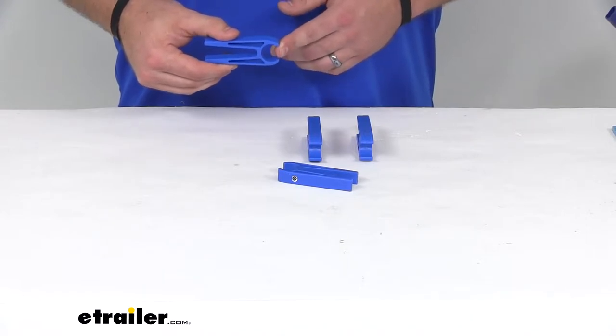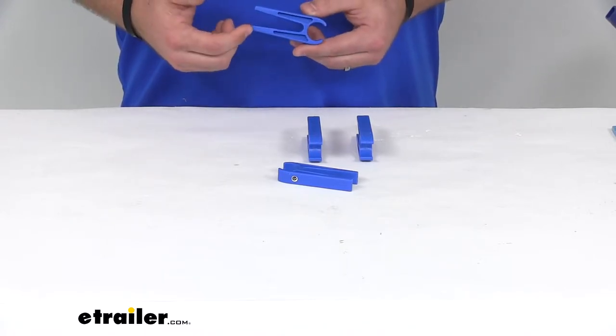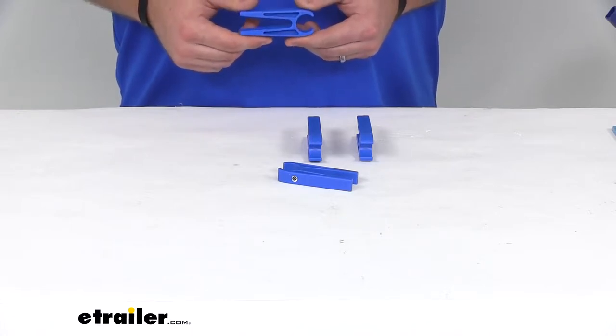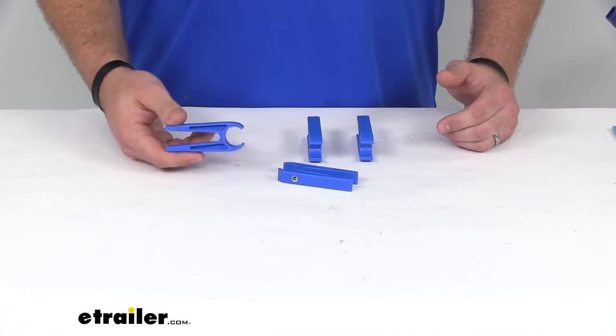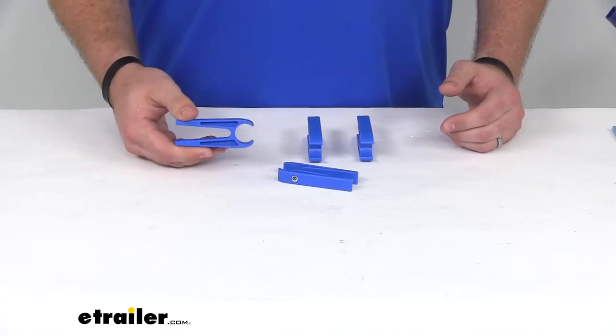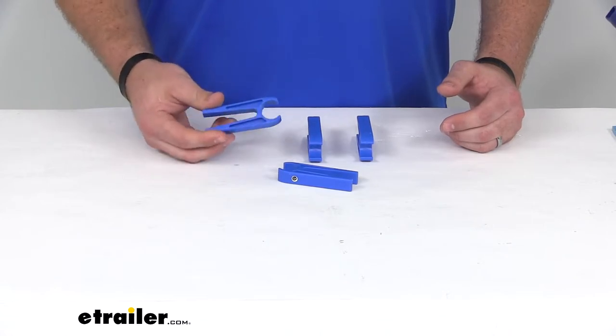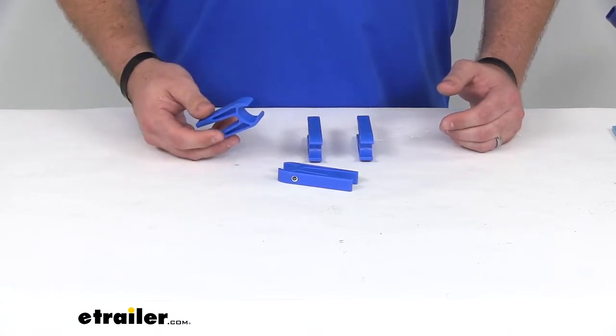They fit a 7/8 inch up to 1 inch tube. They are a durable plastic, so they're going to be resistant to UV rays and corrosion. They are saltwater safe — saltwater is not going to corrode them either. And they float, so if you happen to lose them in the water, they'll be easier to find.